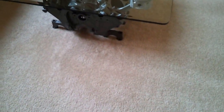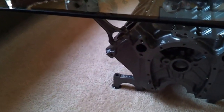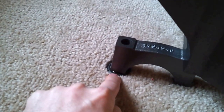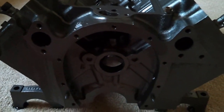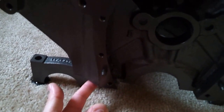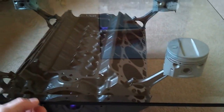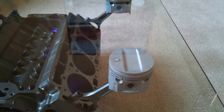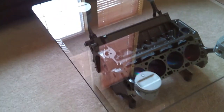Every fun project comes to an end, but this one I'll be able to enjoy for years. Here's the finished table. The feet are the main bearing caps and they have adjustable self-leveling slides. It's battery operated right now. The glass top is three by three feet, one half inch thick with a one inch bevel and rounded corners — real solid and heavy, supported by small rubber bumpers on each piston head.